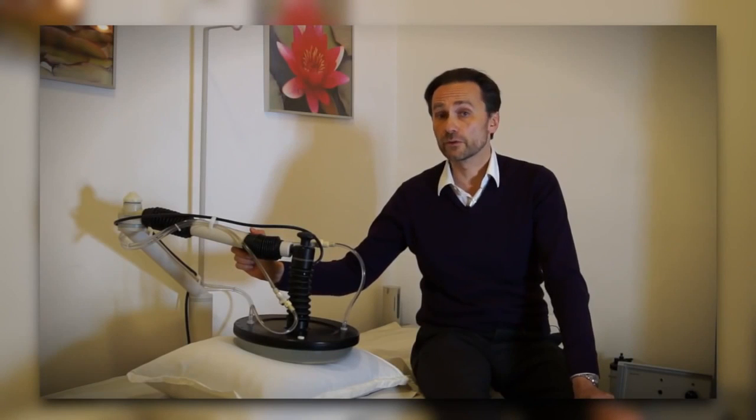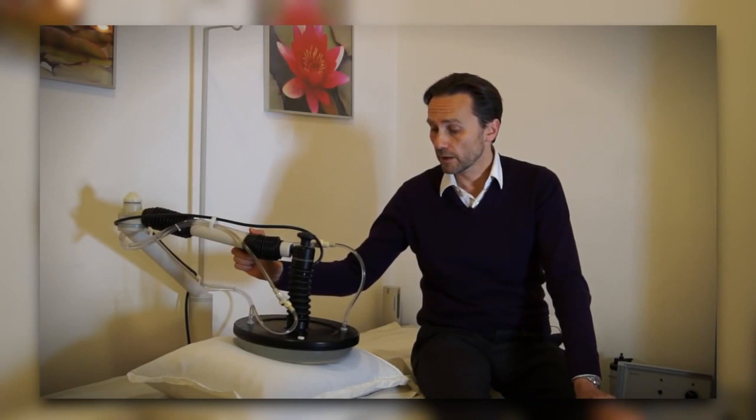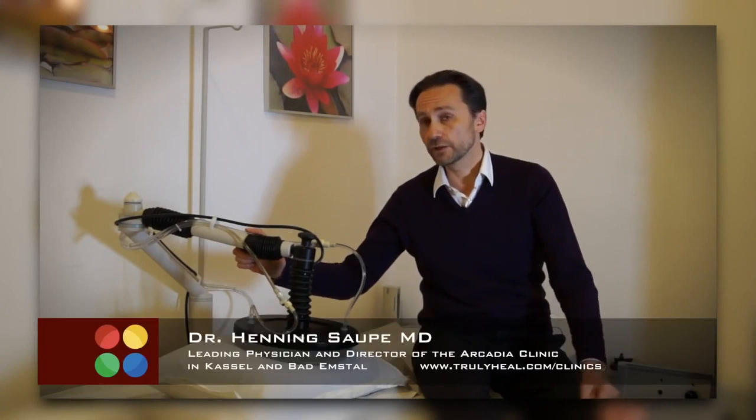This is a local hyperthermia treatment device that we use every day in the treatment of our cancer patients. It is one of the central pillars of our multi-dimensional treatments that we provide here at Arcadia Clinic.